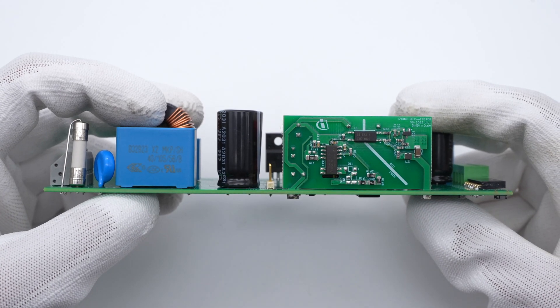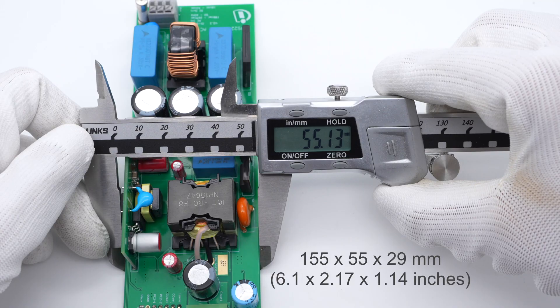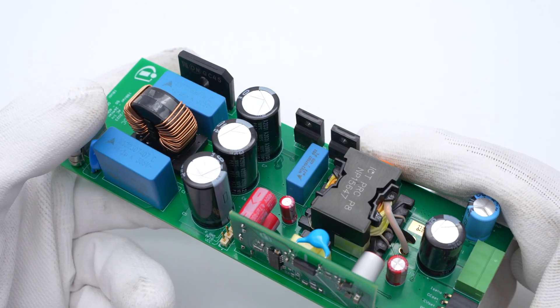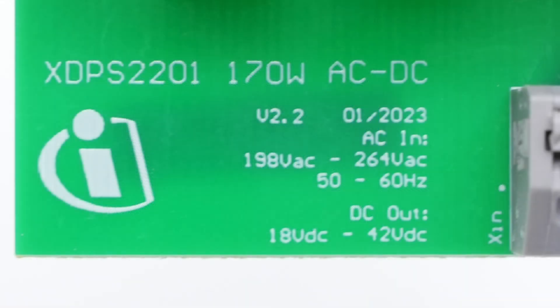Let's start to take a look at the module itself. The size is about 155×55×29mm and the weight is about 160g. The components are laid out sparsely. The AC input end has an input range of 198–264V, 50 or 60Hz, and the DC output range is 18–42V.